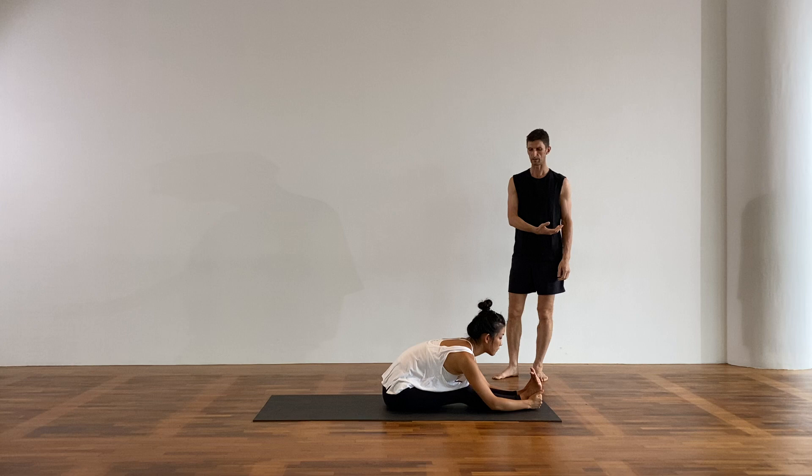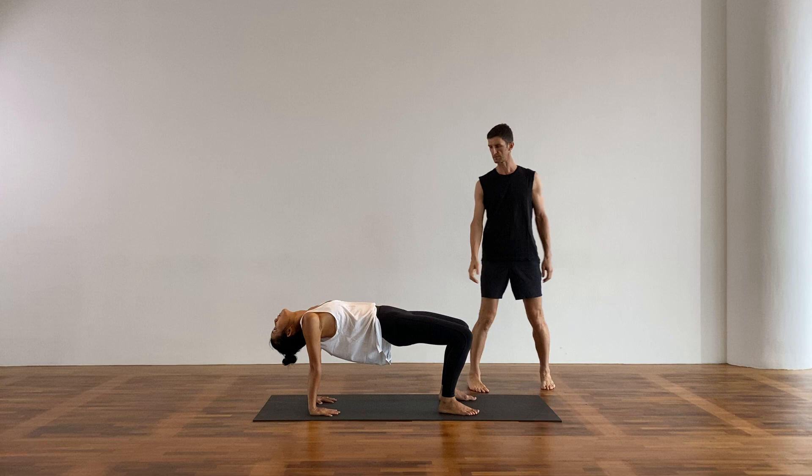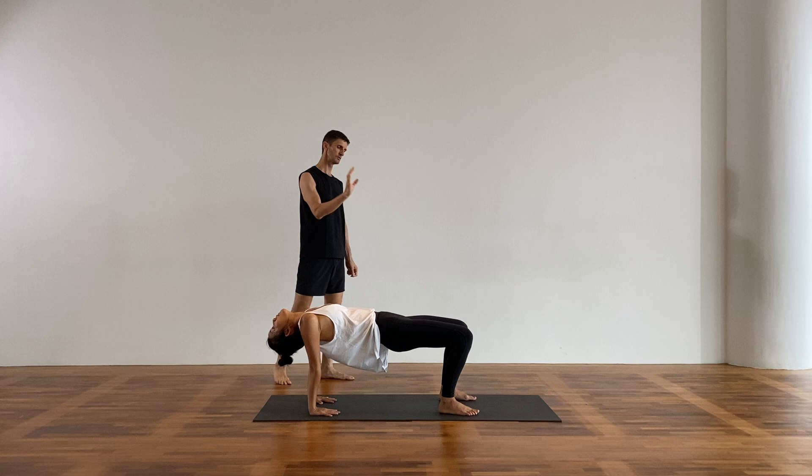Come back up, bring the hands behind you about one hand distance. Bend the knees or straight legs — it's up to you. Lift up into reverse bridge pose, just to engage these back body muscles. If you're putting your head back, tongue on the roof of the mouth — keep this throat engaged. Slowly make your way back down and lie down on the floor.